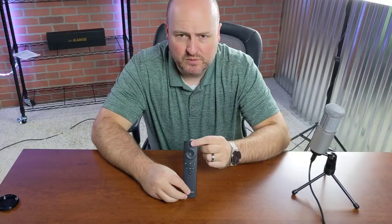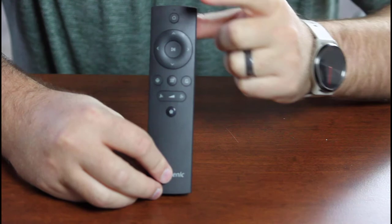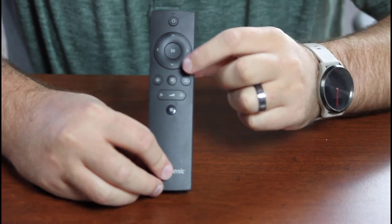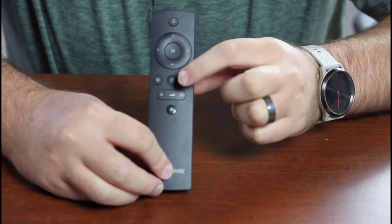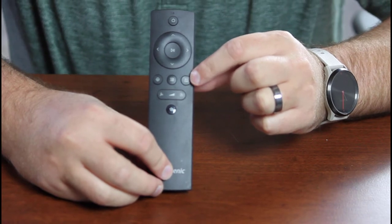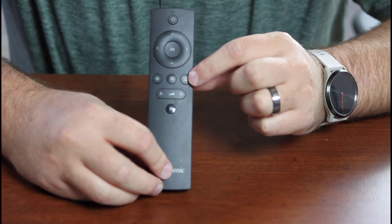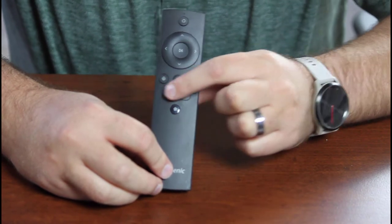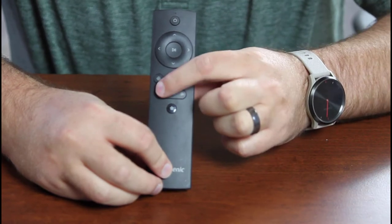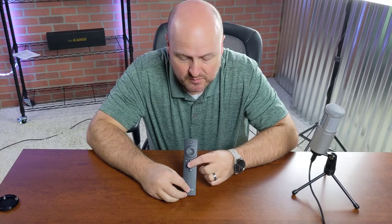Here we have the remote. We've got the home button, which sends it back to the dock for charging. We've got directional options in case you want to use it manually. Then we have spot clean, mop mode, and a mute button, which mutes the audible notifications in case you're well aware of what it's doing and don't need it to speak to you.